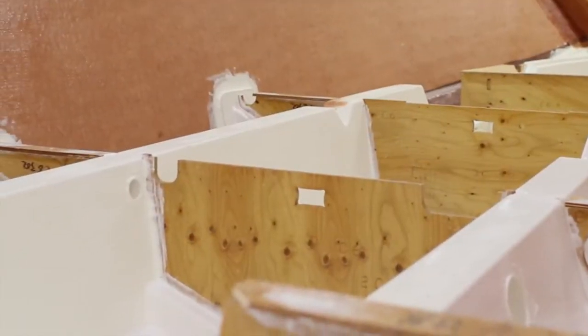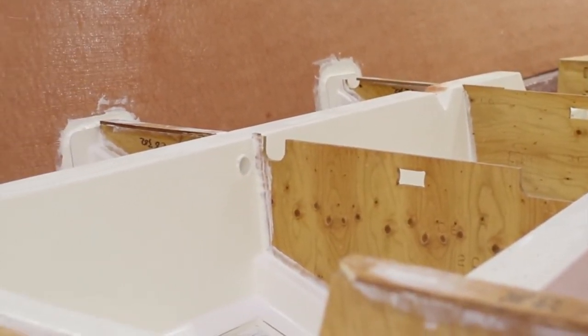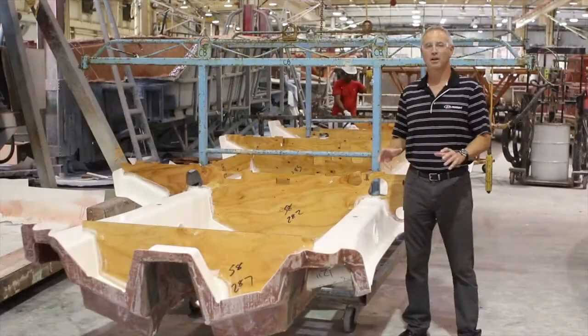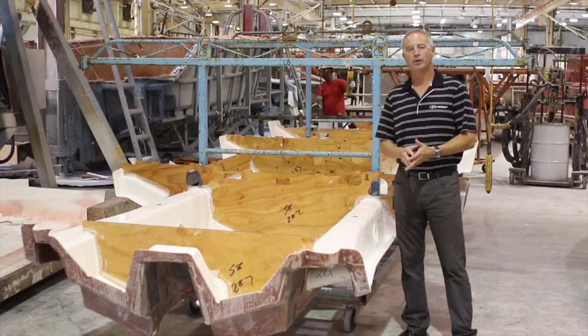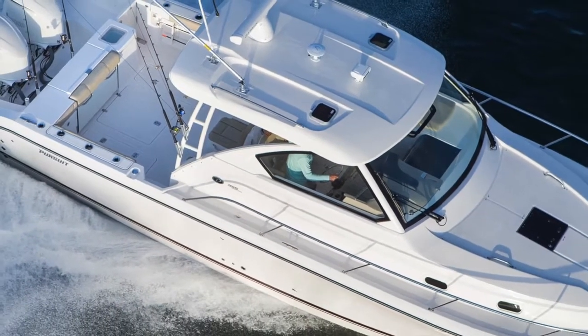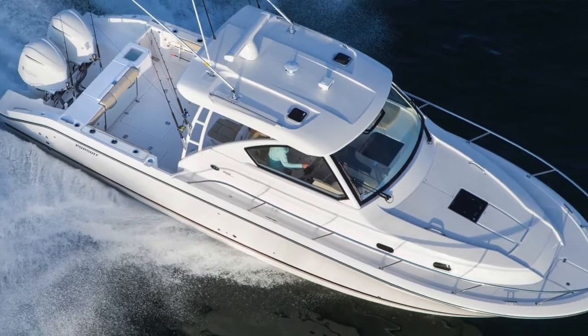What we do to segregate it from any type of water intrusion is it's actually elevated up off of the grid system in every area to keep it out of the wet areas. The bottom line is our use of marine grade plywood in the structural aspect of the boat delivers the type of performance and experience that you expect from Pursuit.